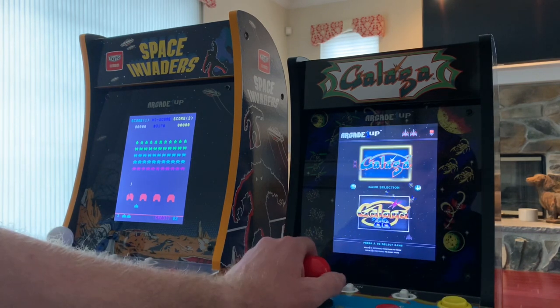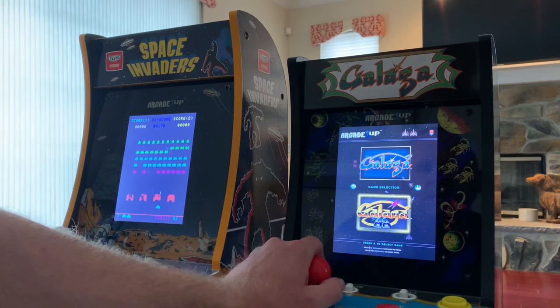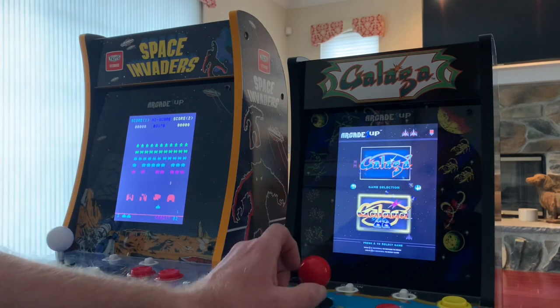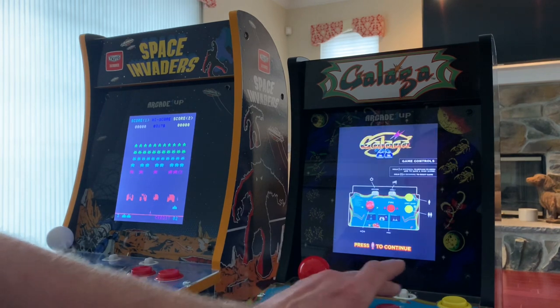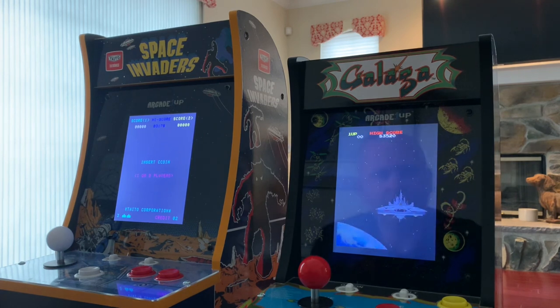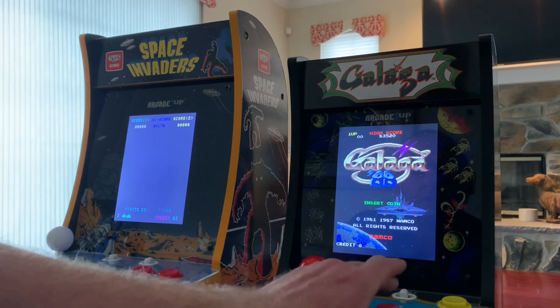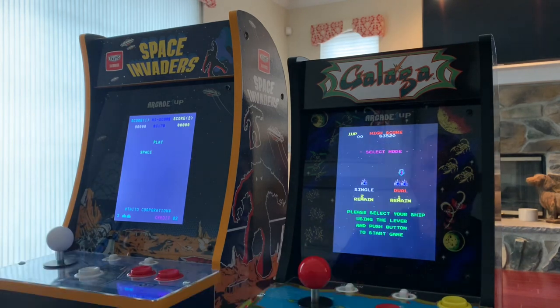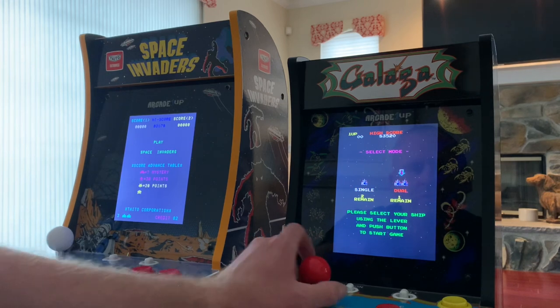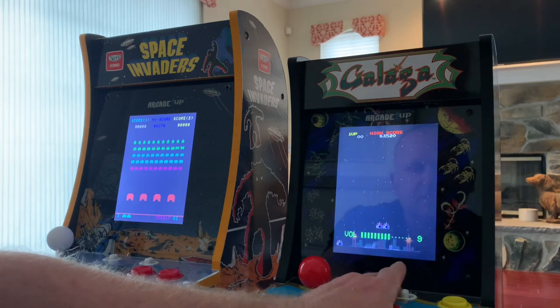Here's the main menu screen — you've got two games: Galaga, the classic from 1981, and Galaga '88, which is a game I'm a huge fan of personally. Galaga '88 is a game I actually had for the TurboGrafx-16 back in the day — I just used to play this thing to death. Cool thing with Galaga '88, you've got the option of a single ship or dual ship. Let's do some dual ship action — love the music in this game too.